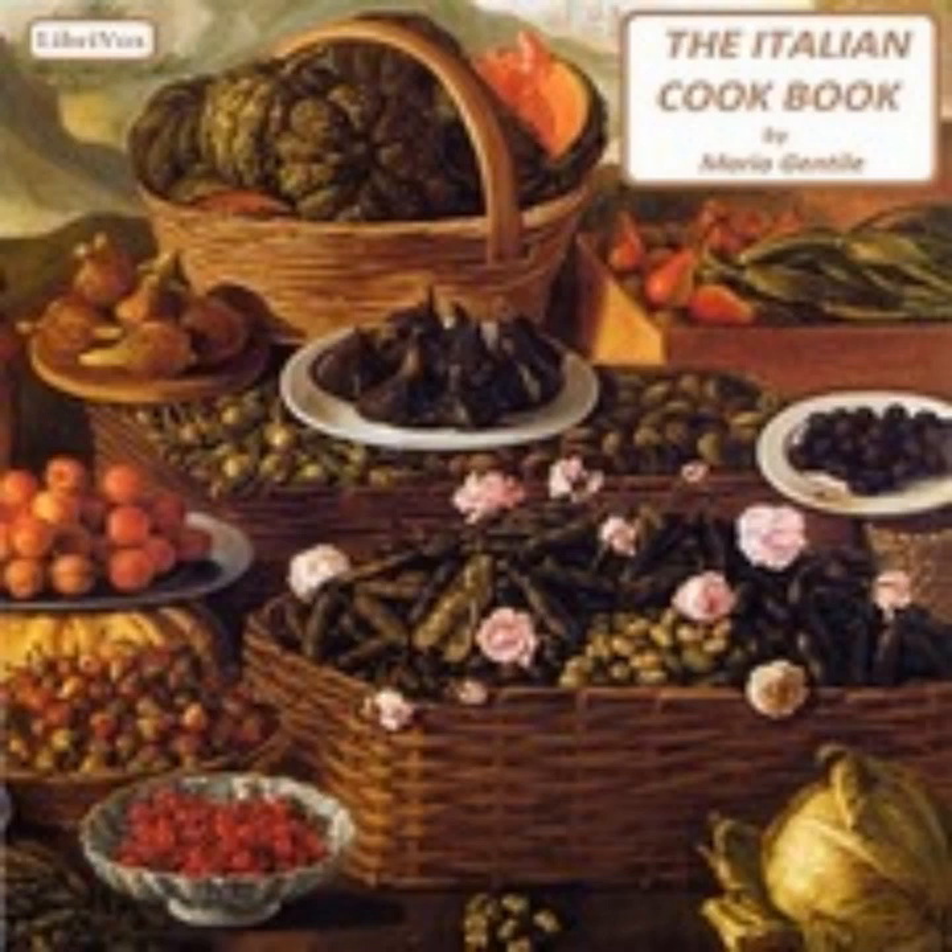Twenty-seven: Rice Cakes (Frittelle di Riso). Cook the rice in milk, adding a small quantity of butter, some salt, half a teaspoon of sugar, and just a taste of lemon peel. Let the rice cool down after being thoroughly cooked. Then add three yolks of eggs for a quarter of a pound of rice and some flour. Mix well and let the whole rest for several hours. When about to fry, beat the whites of the eggs to a froth, add to the rice mixing slowly, and put into the saucepan with a ladle.